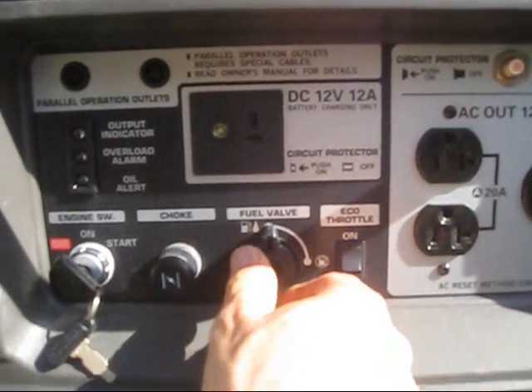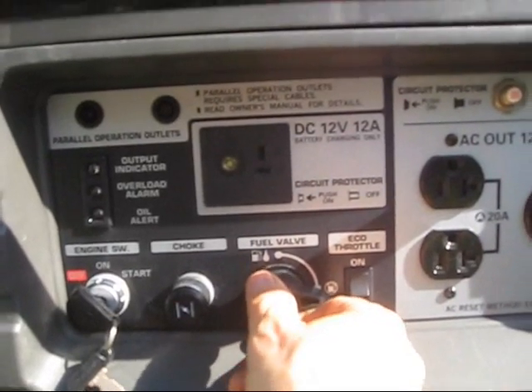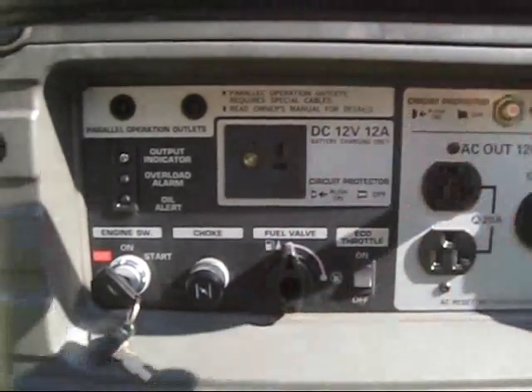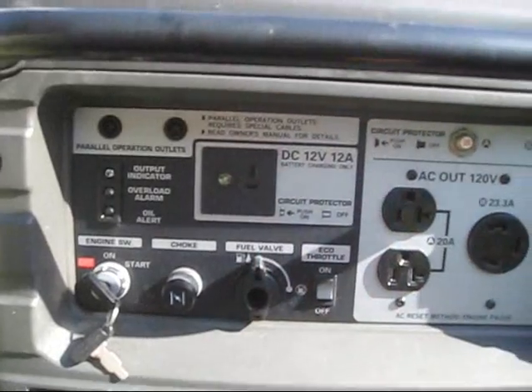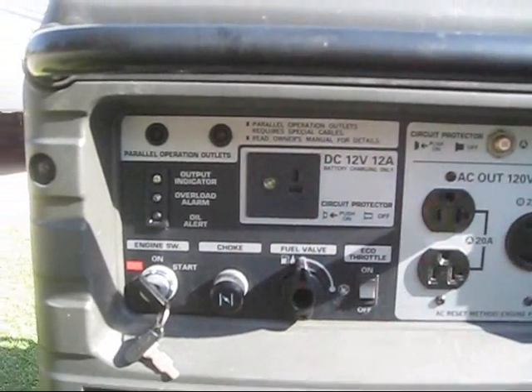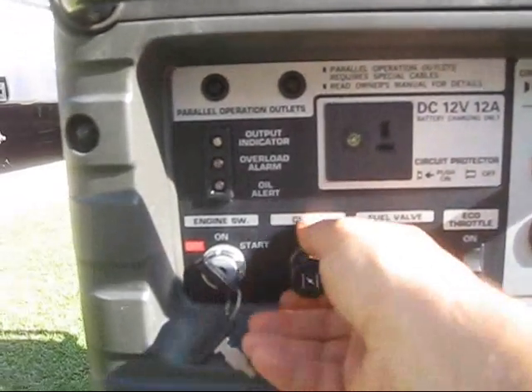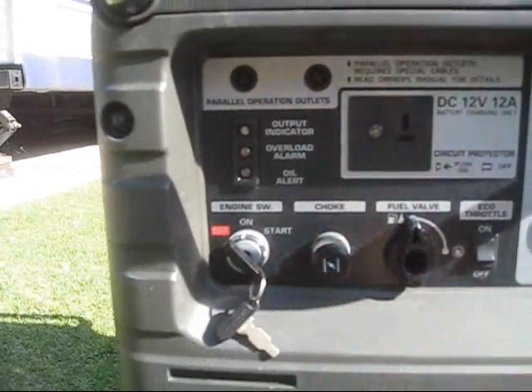On here there's a fuel valve switch which allows you to turn your gasoline on and off from the tank, so that it doesn't always have the chance of running through the engine when the engine's not operating. You also have a choke that you pull out and push in.